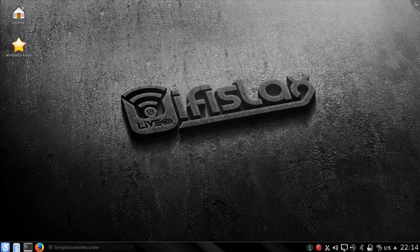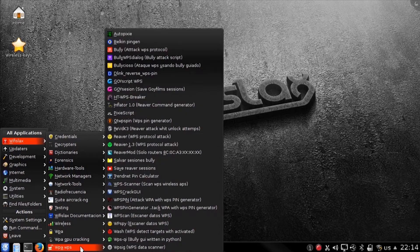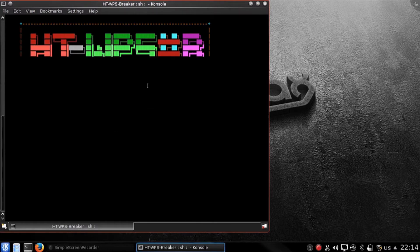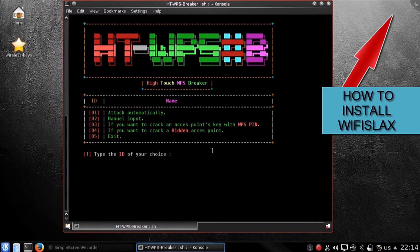The tool I am using is stwpsbreaker. You can also use this tool in Kali Linux, but the Linux I am currently using is Wifi Slax. If you want to know how to run Wifi Slax, I will provide the link of the video in the description box, or you can hit the 'i' button here.